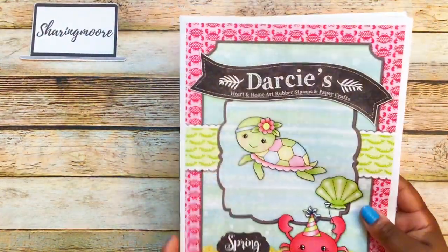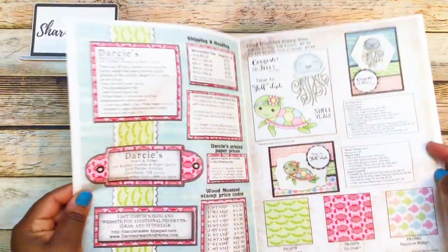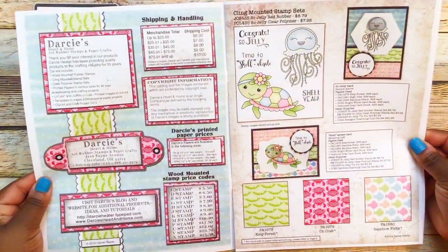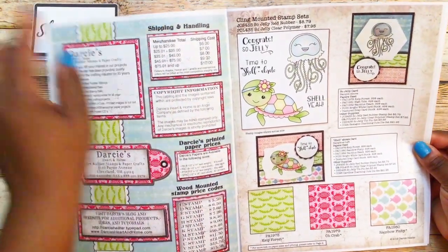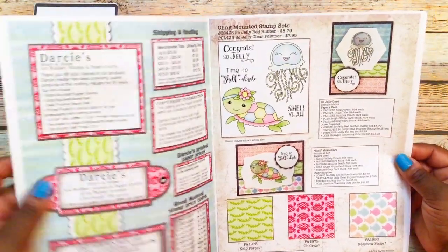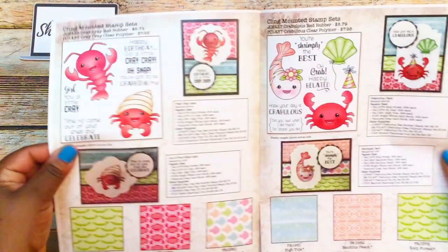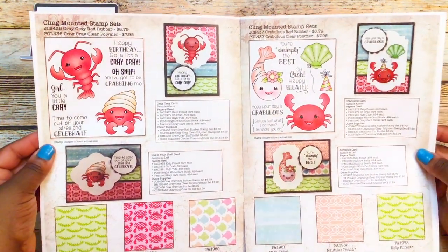If you want to hang around and look through the catalog I'll do a flip-through; otherwise thank you so much for watching and have a great day. Here's the front of the catalog — it shows all the shipping charges and the website up here. There are also some crab and shrimp stamps.